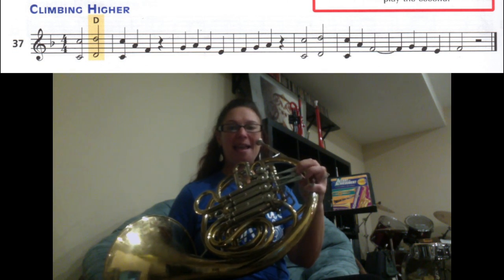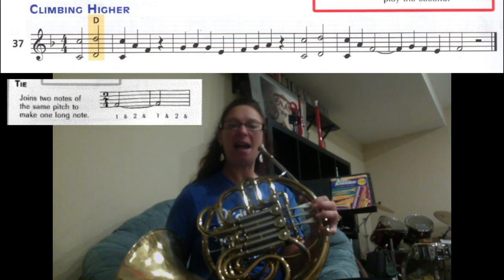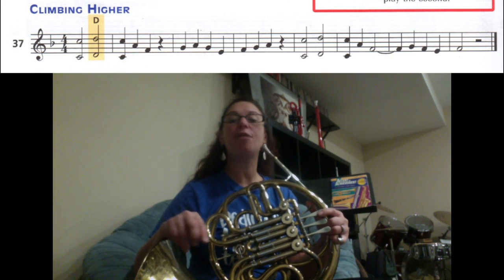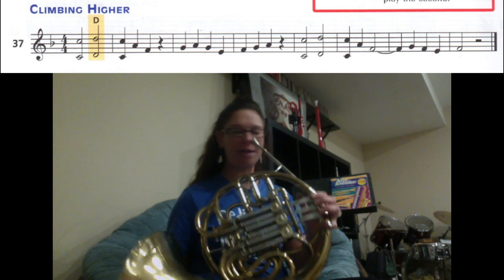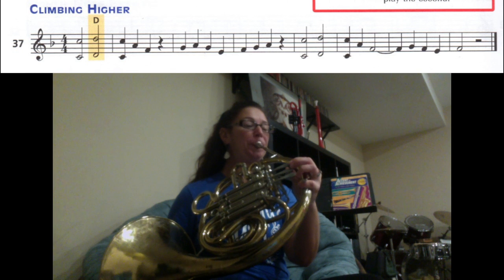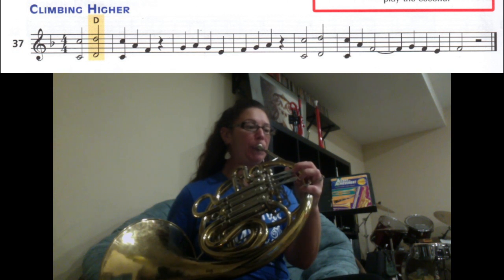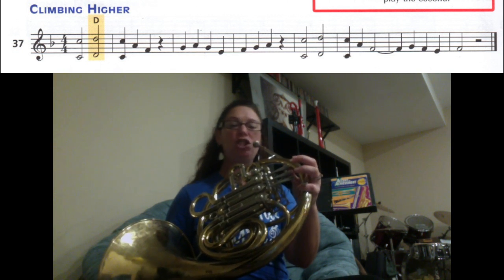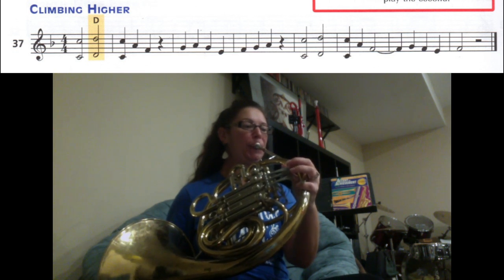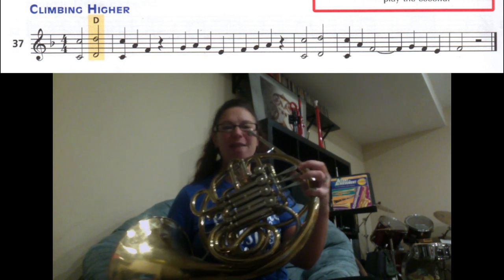C, A, F. Now remember about the tie — it means the two notes are connected, which means we're adding them together. It's a half note for two counts tied over to a quarter note for one count, which means it's a total of three counts. So you're going to hold that F for three counts. So we have C, A, F — rest for three counts — G, F, E, F.